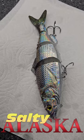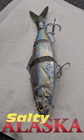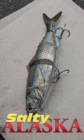So stay tuned for some fishing videos. We're going to take this out on Cook Inlet and try it out.